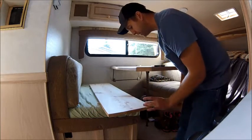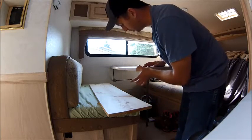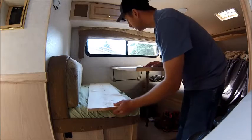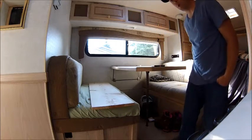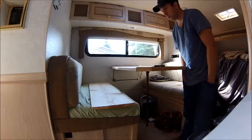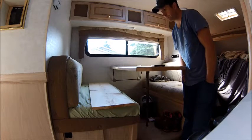I would have liked to have gotten a piece of 14-inch board so it would have gone up a little bit higher, but this is as good as I could come up with for common board, and you can purchase it at any of your local hardware stores. And that's pretty much a wrap.